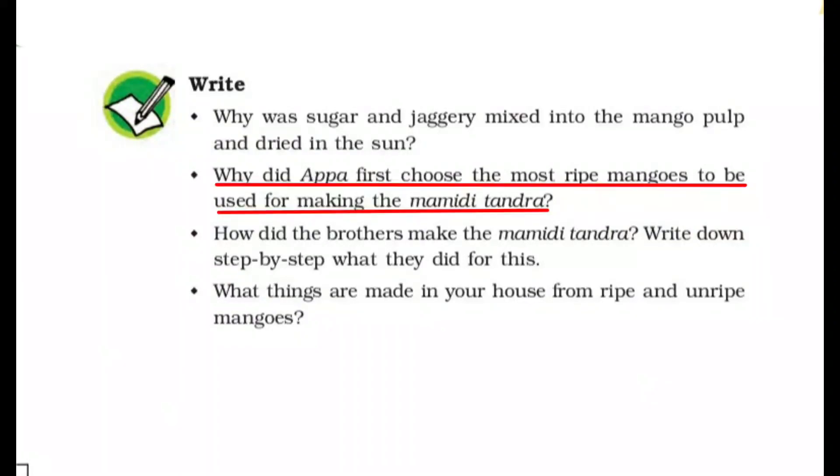Why did they first choose the most ripe mangoes to use for making the Mamidi Tandra? Because ripe mangoes have the most juice — सबसे ज्यादा juice सबसे ज्यादा पके हुए mangoes में होता है. Raw mangoes में juice नहीं होता, पके mangoes ही juicy होते हैं.